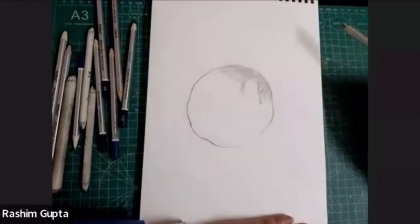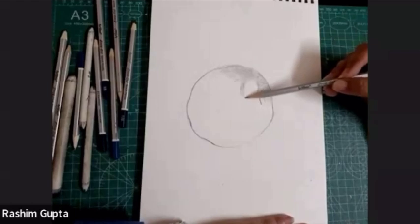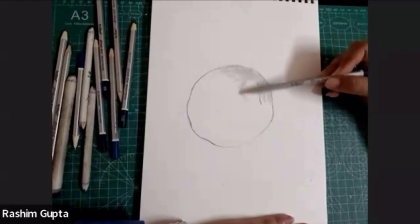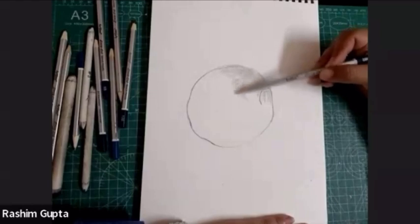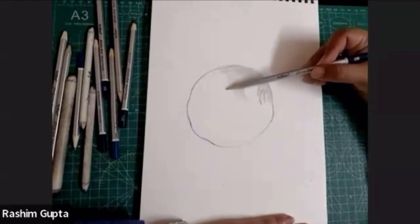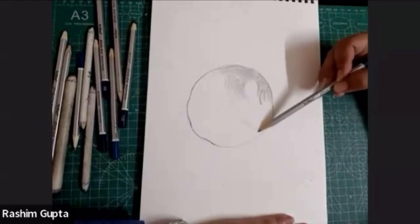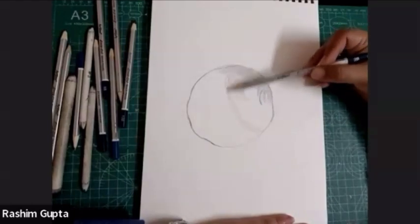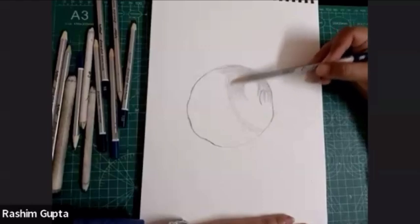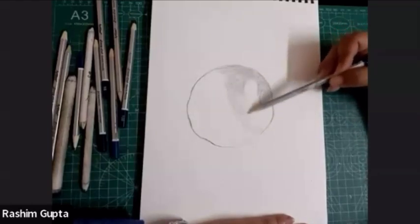Light is coming from the right side, so this part will be lighter. I am rotating it — the pencil movement is in a circular direction, but I am rotating it in a curvy direction. So I am doing it in a very basic way so that you will come to know about the gradation of the pencils, as well as you will understand light and shadow.